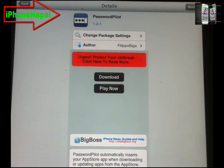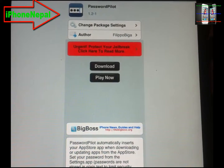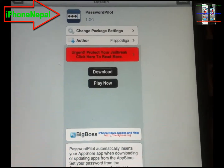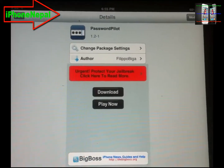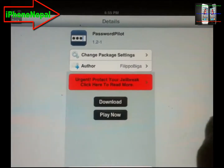So today, you don't have to put your password every single time. Just go to Cydia and search for Passport Pilot and install it.